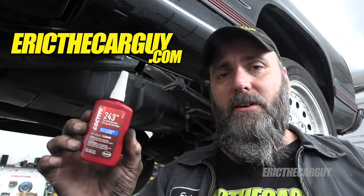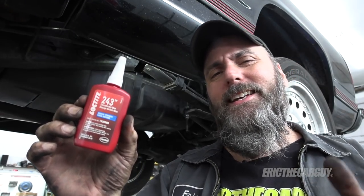Fun fact: did you know that Loctite was the inventor of thread locker technology? The next time you need thread locker I suggest Loctite. I'll link it down in the description along with a link to ericthecarguy.com if you have automotive questions, so check the description for additional information. Thank you so much for watching today — be safe, have fun, stay dirty, and I'll see you next time.